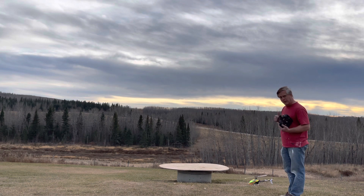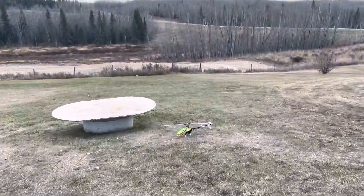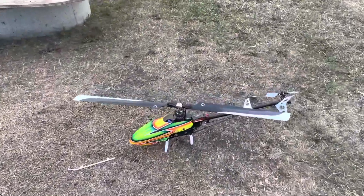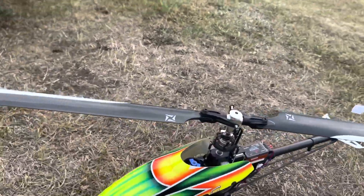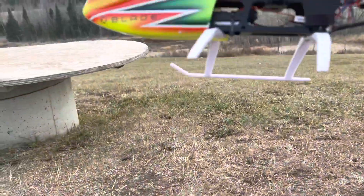Broke the landing gear but it still flies — hearts pumping a little bit. All in all I'm happy with that. I don't think you could ask for that to go much better, well, other than the busting the landing gear part. But I do have more landing gear at home.